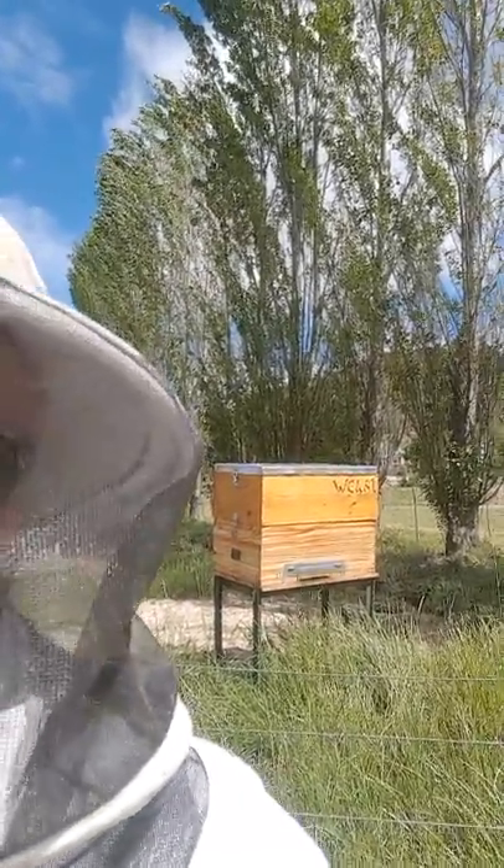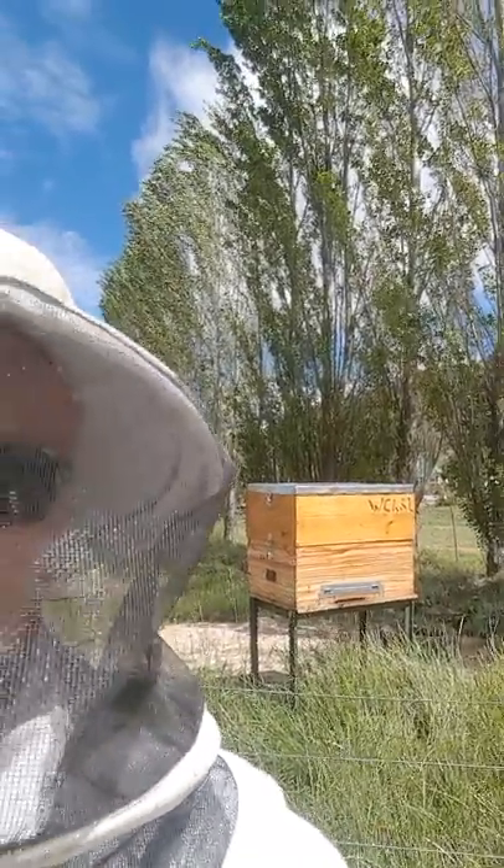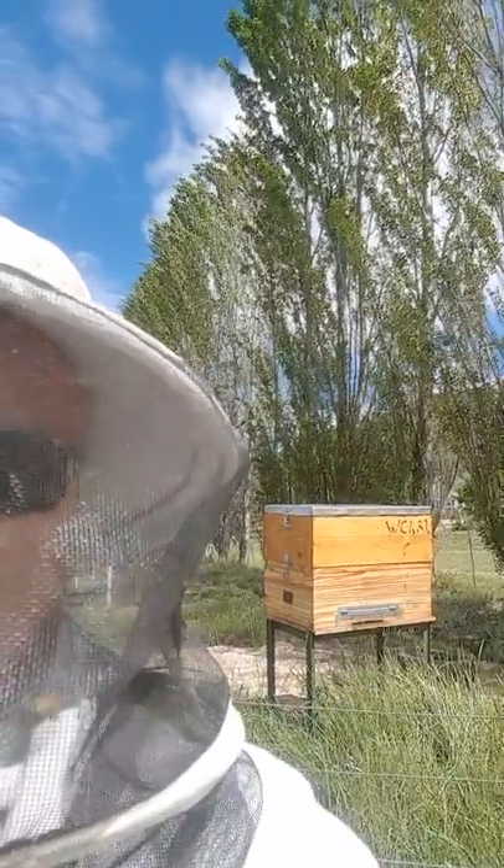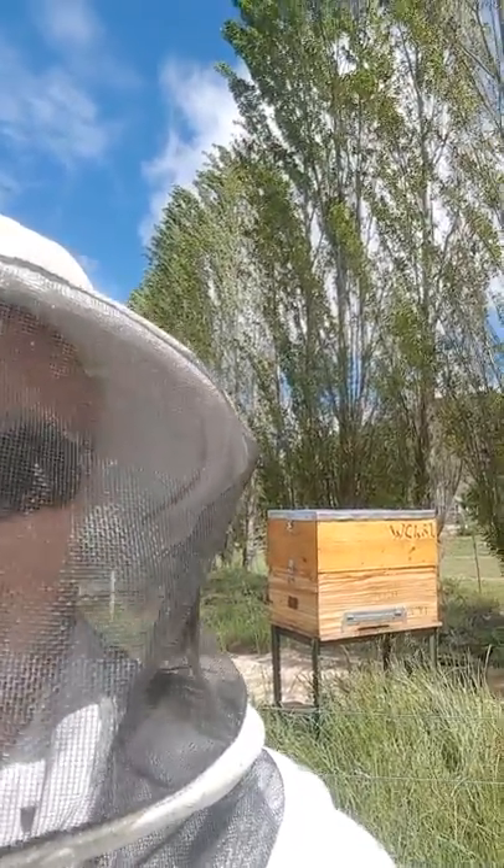So I've got two separate feeders next to each other inside the box, and the other half of the box is basically left to put 10 brood frames in so that they can build it out as well.